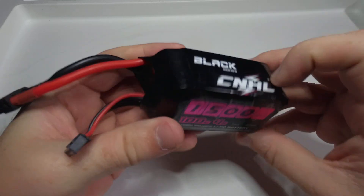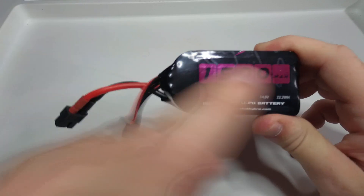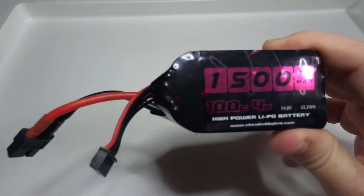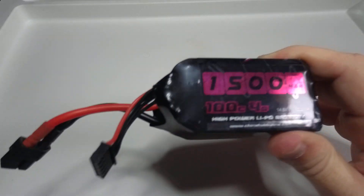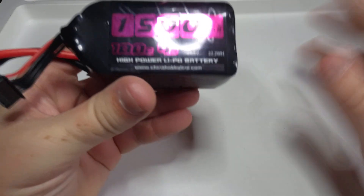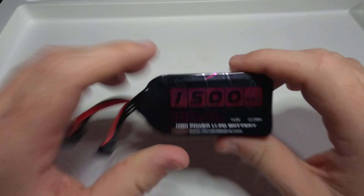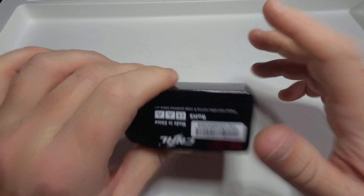This is the China Hobby Line Black Series 1500mAh 100C 4S. These are my go-to FPV batteries right now. I have several other ones, but these are my favorite — they have the longest flight time. That could be because of a few different things, but these are just great.